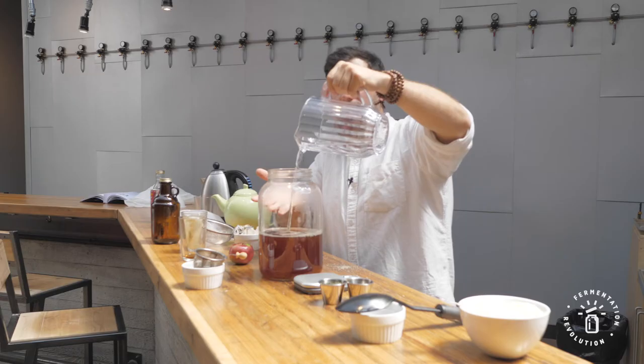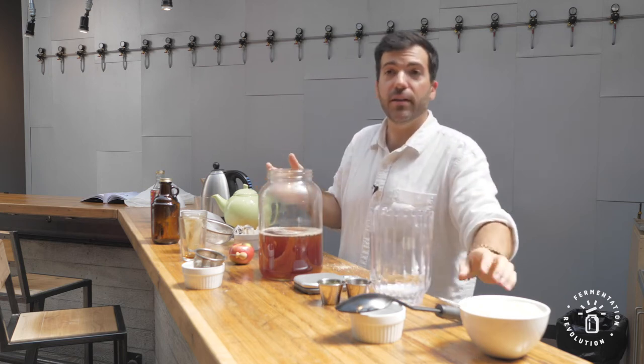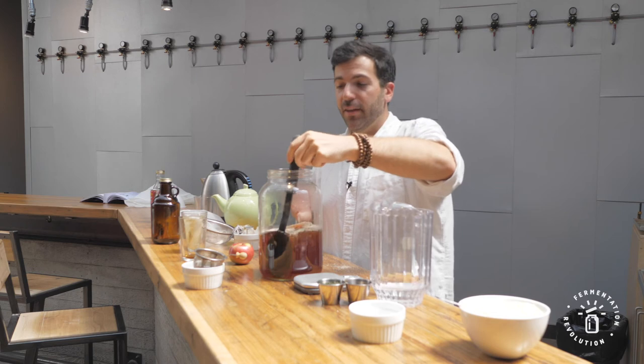Now we have our cold water, and we basically just have iced tea. At this point, let's say you're a big iced tea fan, you can go and taste it. Even if you're not an iced tea fan, you should probably taste it — this way you can know if you put too much tea or not enough. Just give it a little taste.